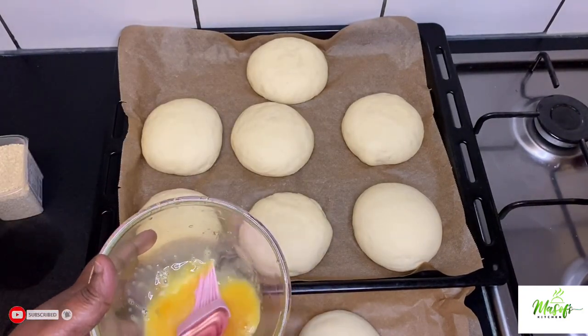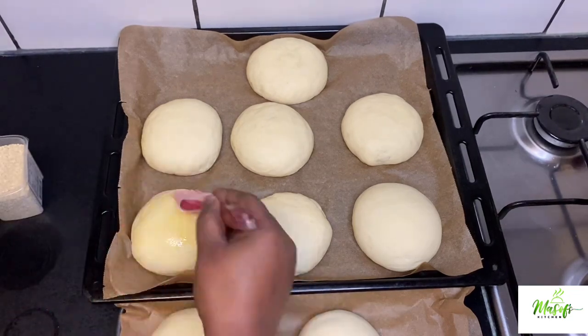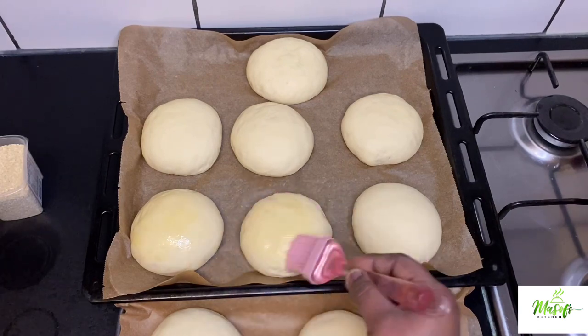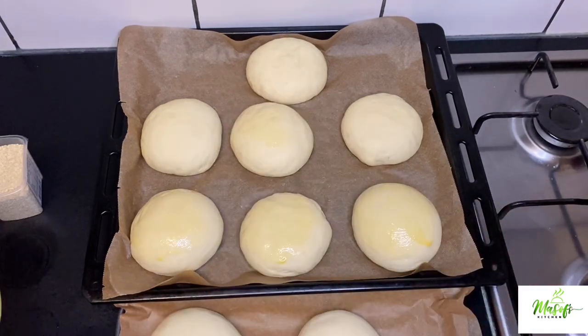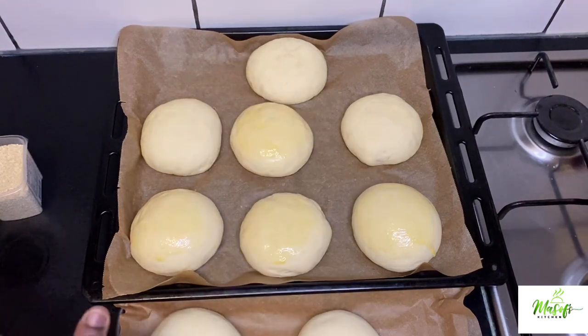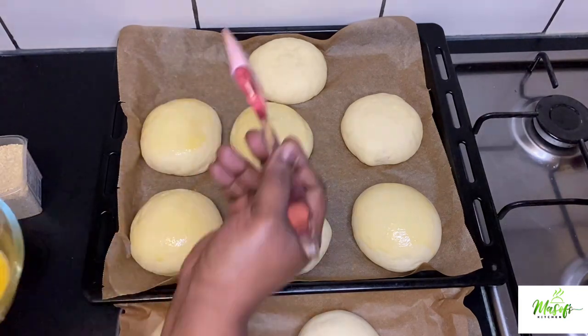Go ahead and brush our egg on top of our buns — it shouldn't be too much and it shouldn't be too little. As you can see, I have my sesame seeds right there, which will go on top of our buns. If you don't want them, you can also omit them — it's also good either way.